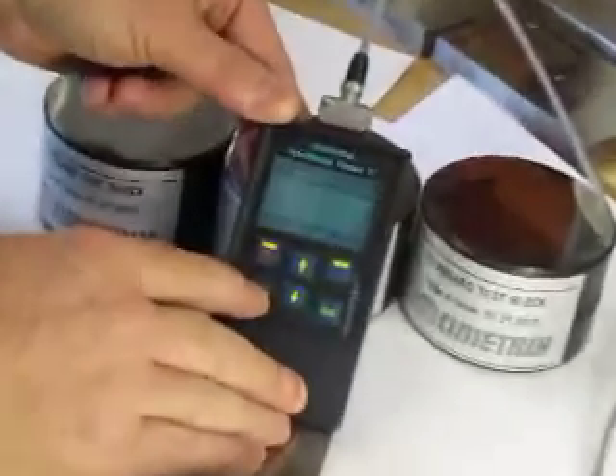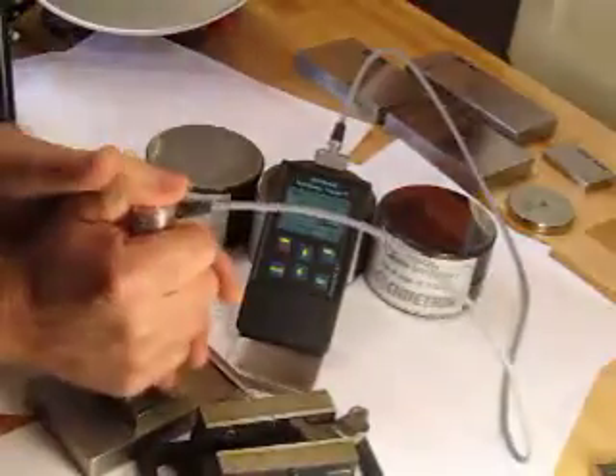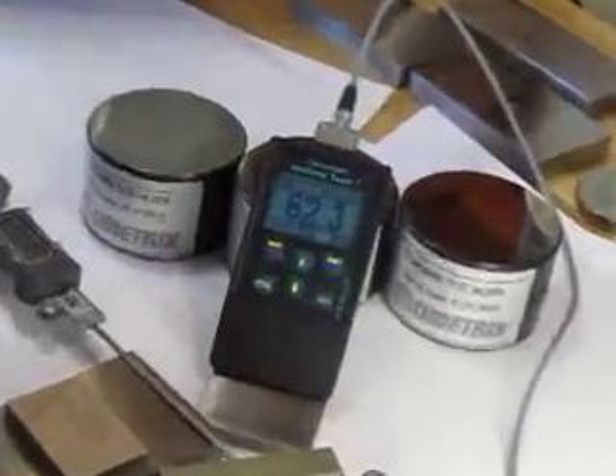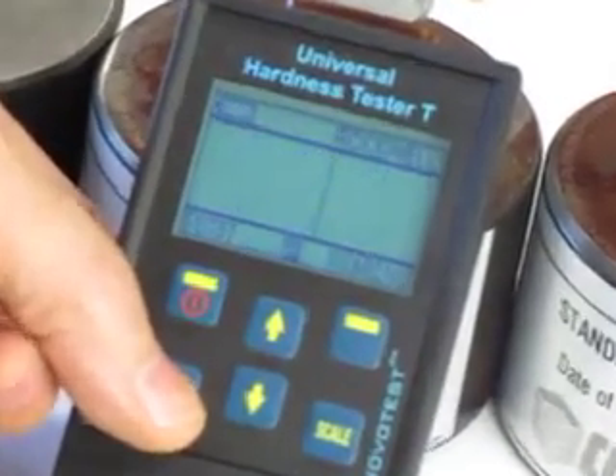With the display, we can also set it up to show the average of a number of values in a test, or a single value. To do a test, I take my test probe which has a Vickers diamond tip on the end, carefully place it on the part, push down, and when the device beeps we have a result. Here we have 62.3 Rockwell.